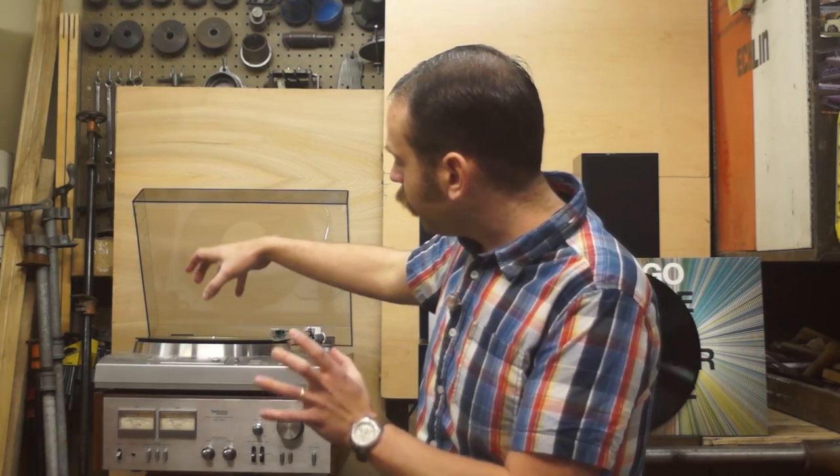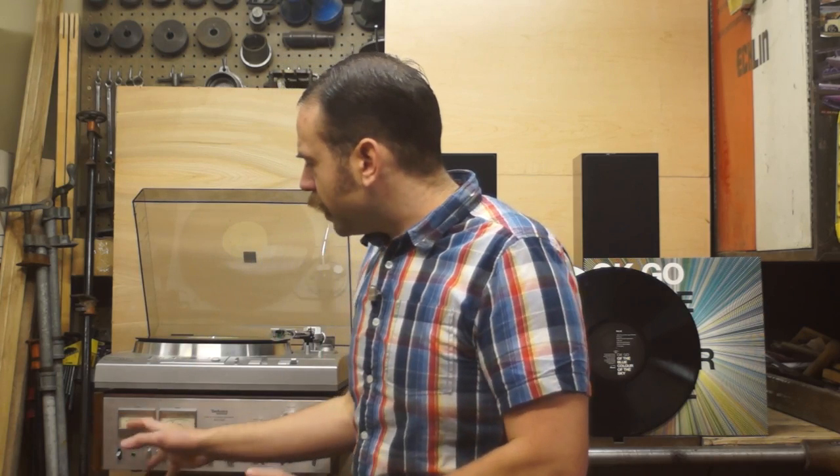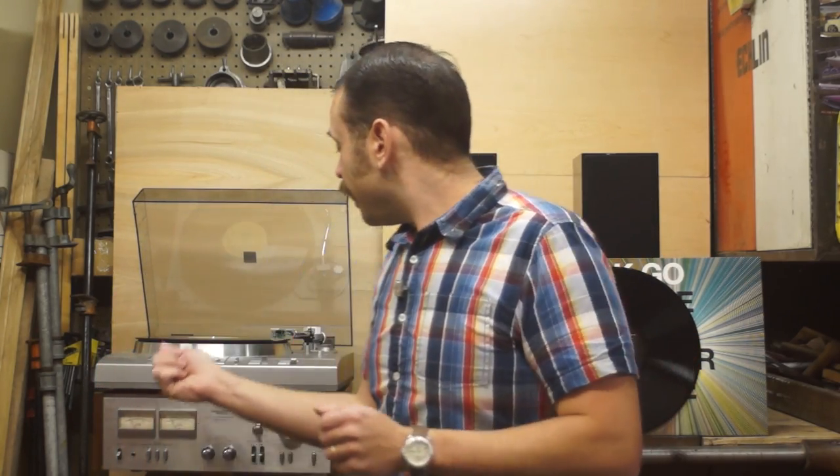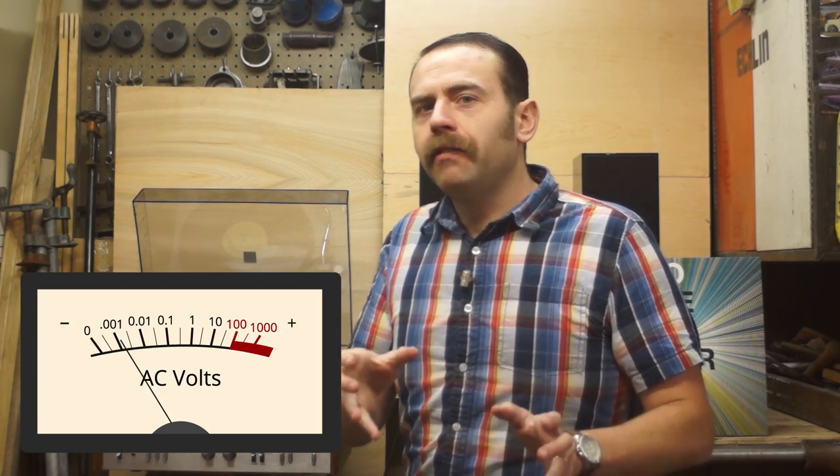We've just seen the path that the signal takes coming off the record going through the turntable. Now we need to go over the rest of the equipment necessary to get that signal into something our ears can hear. The turntable is the source of the electrical signal containing the music. Any other components in the chain will be there to help amplify and boost that signal until it's powerful enough to drive speakers. The signal generated by the stylus moving back and forth in those little miniature grooves is extremely weak — in the order of about three to six millivolts for the most common moving magnet cartridges available today.